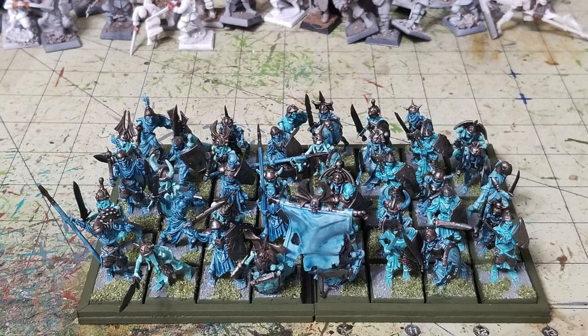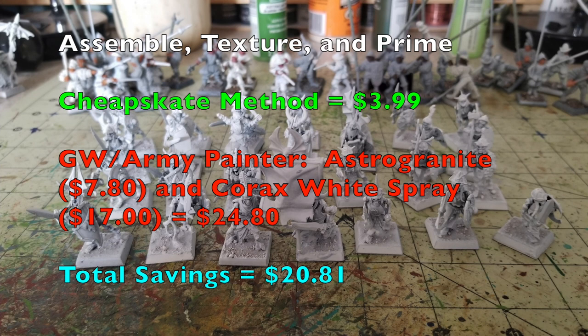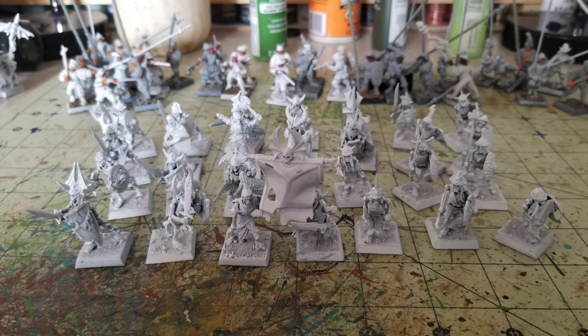The first thing you have to do is assemble your miniatures, prime them, and put texturing on the bases. For the Cheapskate method, this costs $3.99 — we're buying Rustoleum white primer spray paint to prime our miniatures. The texturing is done with sand and wood glue. Apply a layer of wood glue on the bases, dust with sand, let it dry, then seal with a 50/50 mix of water and wood glue washed over the texture.